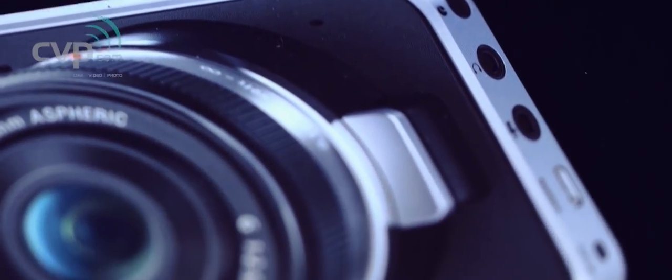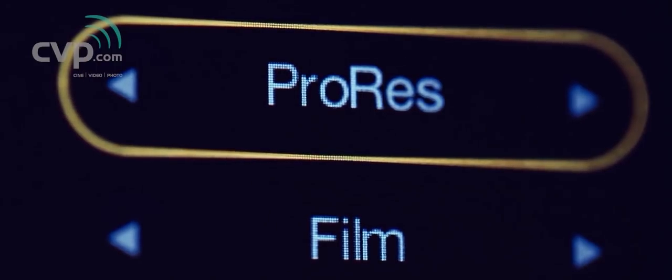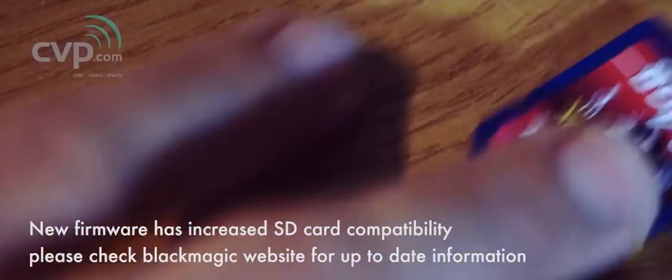Although the box says it records RAW, there is no RAW currently in the camera — no Avid DNxHD either. It's just ProRes HQ; no other flavors of ProRes. The camera records on SD cards, not SSDs or CompactFlash. The problem is it's very finicky about which cards it takes — none of the cards I used worked, including very fast UHS-1 SDXC cards from Transcend and other brands that work perfectly in my other cameras.